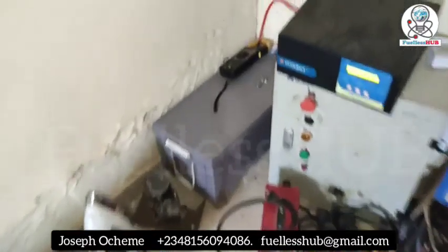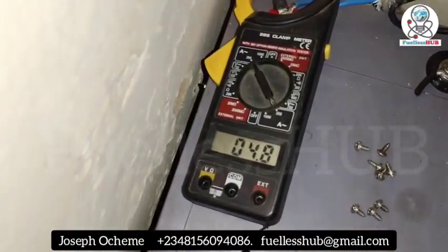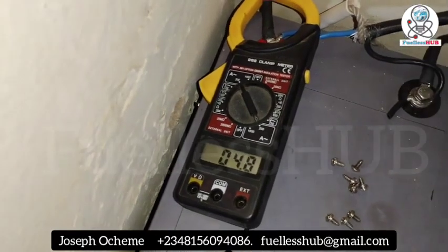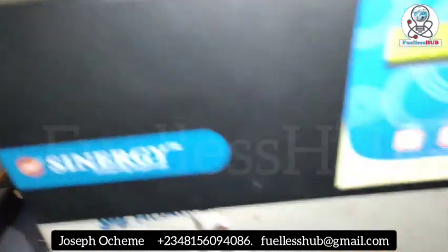Let's check the amperage. The motor is spinning — it is reading 4.8 to 4.9 amps while spinning. Let's also check the percentage.